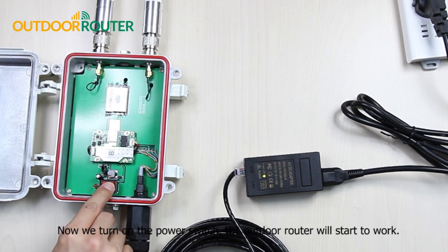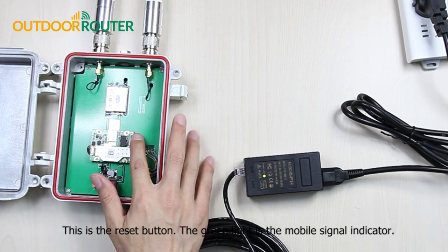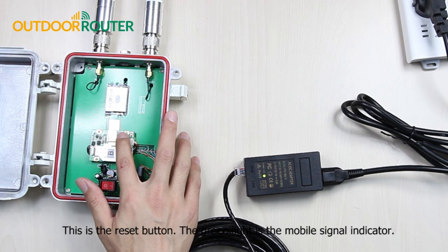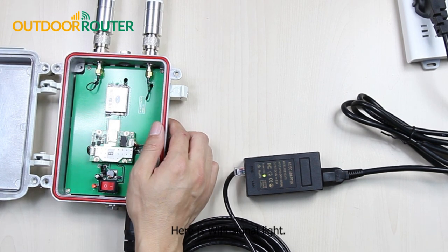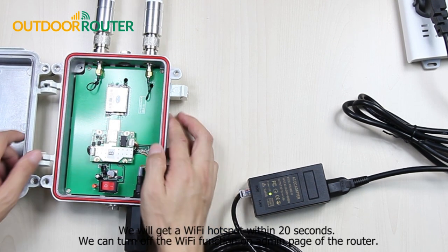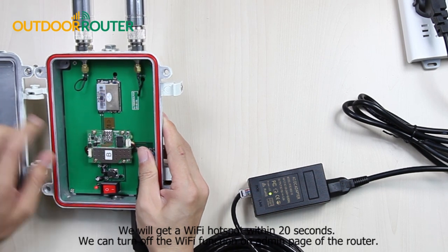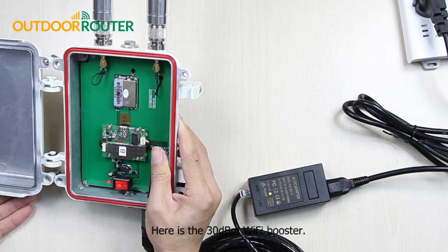Now we turn on the power switch and the outdoor router will start to work. The green light is the mobile signal indicator, and here is the Wi-Fi signal light. We will get a Wi-Fi hotspot within 20 seconds. We can turn off the Wi-Fi function on the admin page of the router. Here is the 30 dBm Wi-Fi booster.